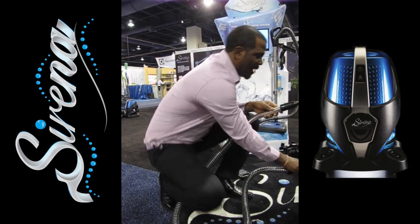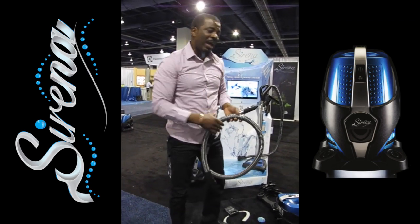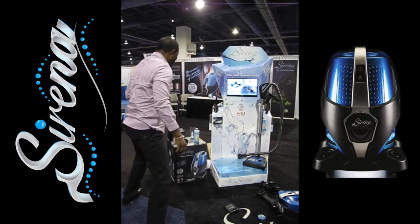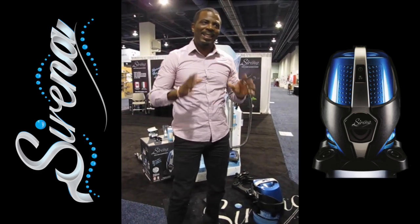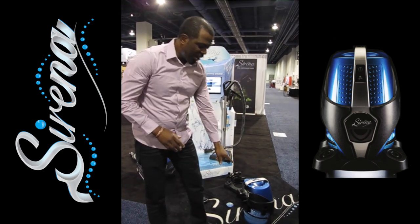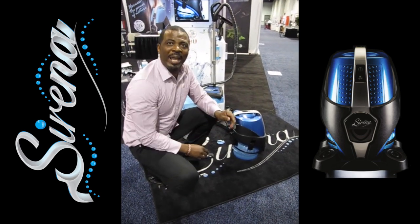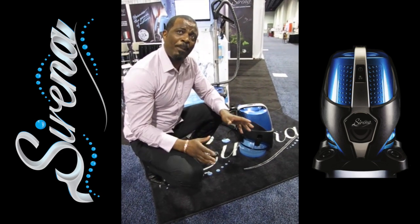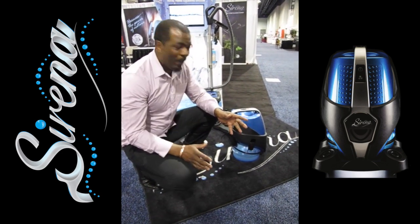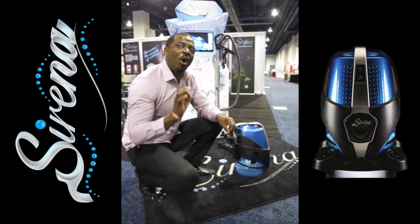Not only is it the only bagless vacuum that picks up water and washes the air, when it comes to vacuuming and taking care of all your carpets and floors, the Serena is the best. Serena uses water filtration technology — unlike a filter, it doesn't clog up. You never lose air flow with the Serena. Suction is not what picks up dirt; air flow is what picks up dirt. And there are no holes inside the water, so it maintains that air flow all the time.